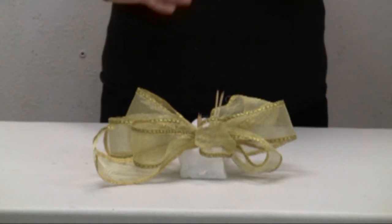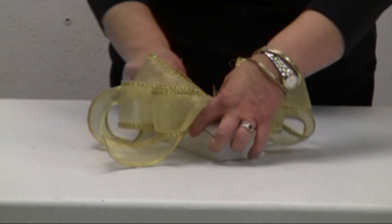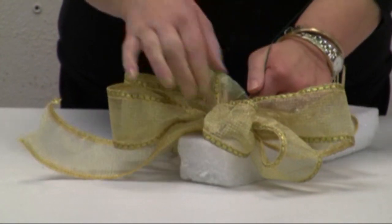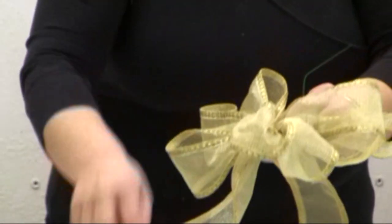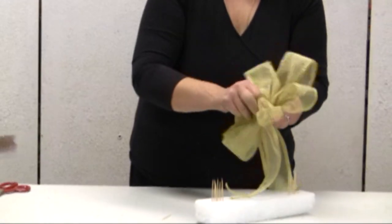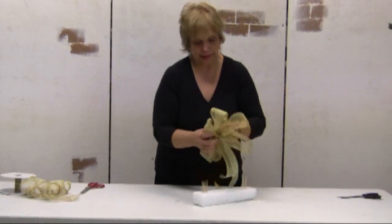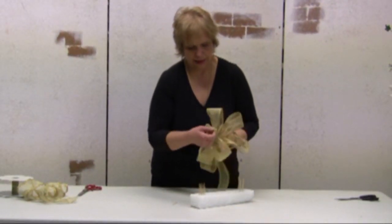Now take your wire or your cable tie and bring it under your whole bow contraption. Pull over. At this point, you can already pull the bow out and tighten the wire or cable tie. It is really important to have it very tight. Wires are fine, but cable ties are very easy to handle.